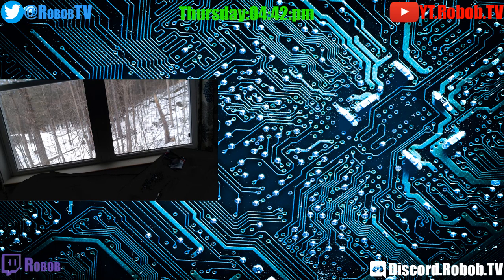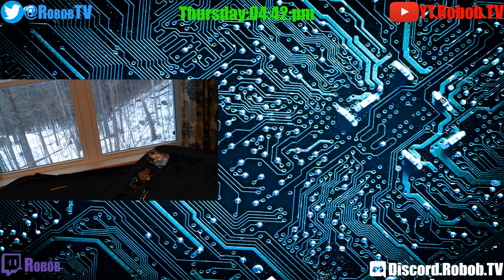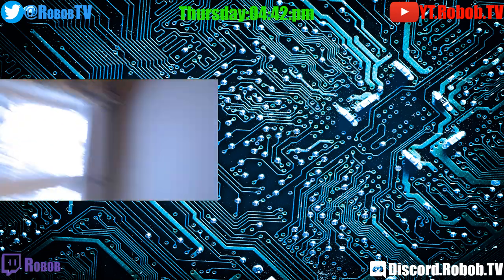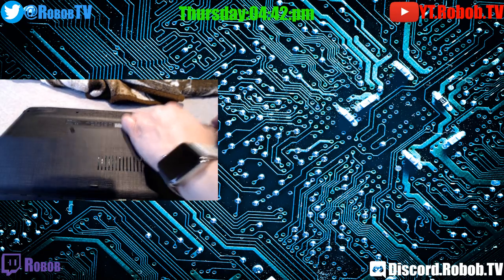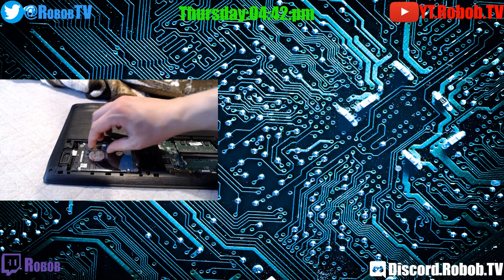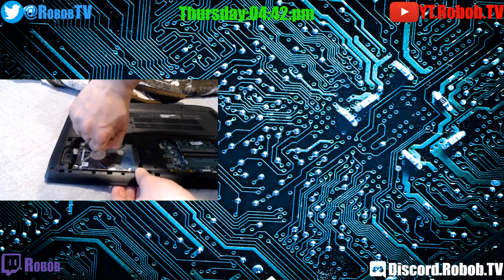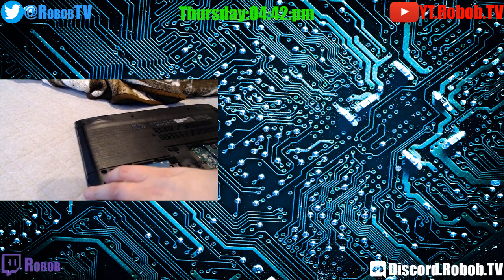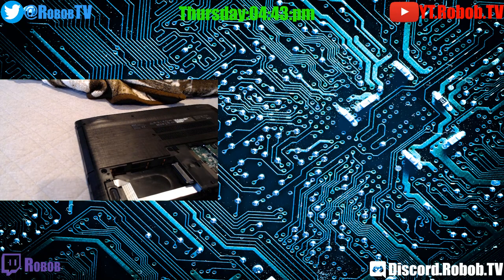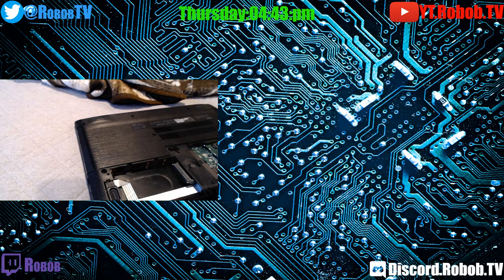I'm going to turn the lights on as well, I forgot to turn the lights on. So we're going to pop this lid off and then over on this side you're going to see the laptop drive, hard drive I should say. And it's got a little pulley tab on here. What we're going to do is try to just unplug it and then pull it out, and that's all it is.